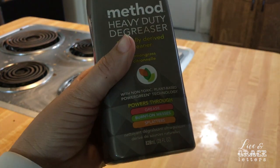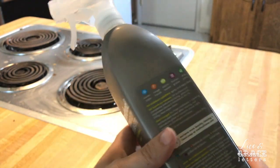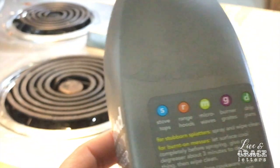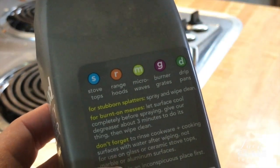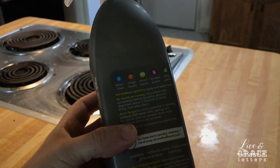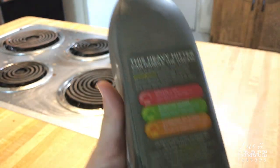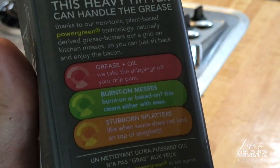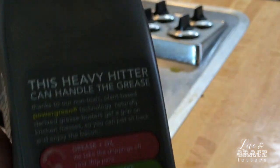It says it powers through grease, burn-on messes, and splatters. And it is for — let me zoom in a little bit — stove top, range hoods, microwaves, and burner grates, and drip pans. And then I'll show the other side so you can see, and then I will get to using it.